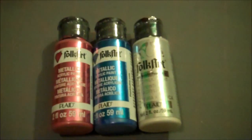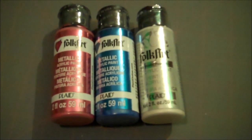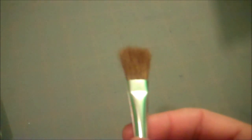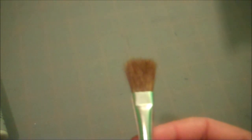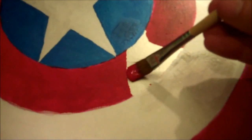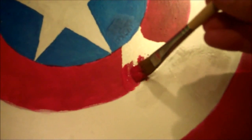You get yourself some metallic paint in the colors red, white, and blue, and then a very soft-tipped brush. You have to use a soft-tip brush because the metal is a little tricky to paint on — it doesn't hold the paint that well. If you have a hard-tipped brush you're going to end up scraping off more paint than you actually put on.